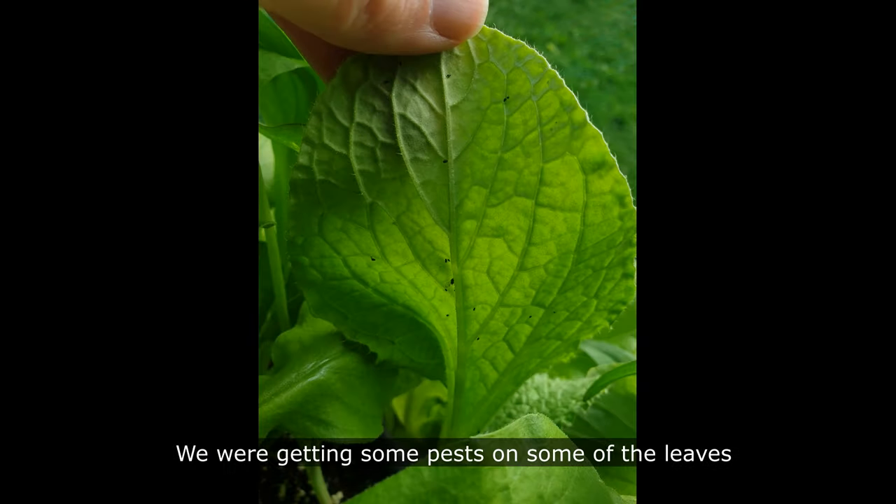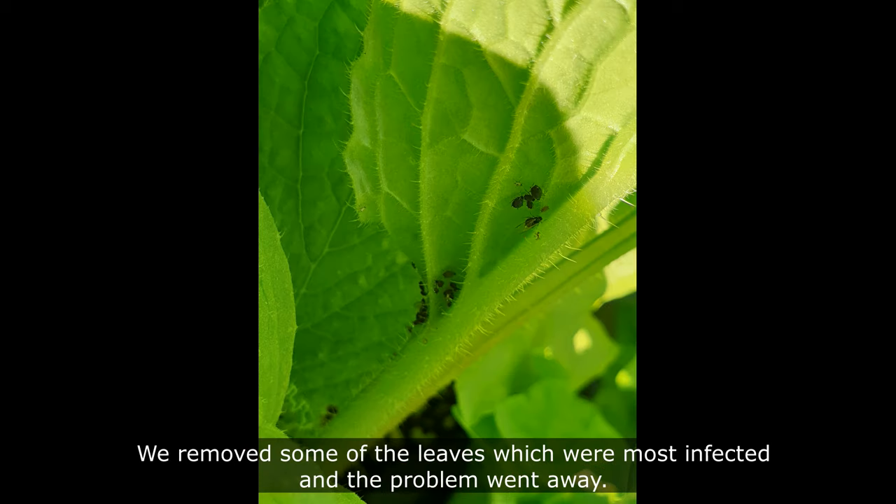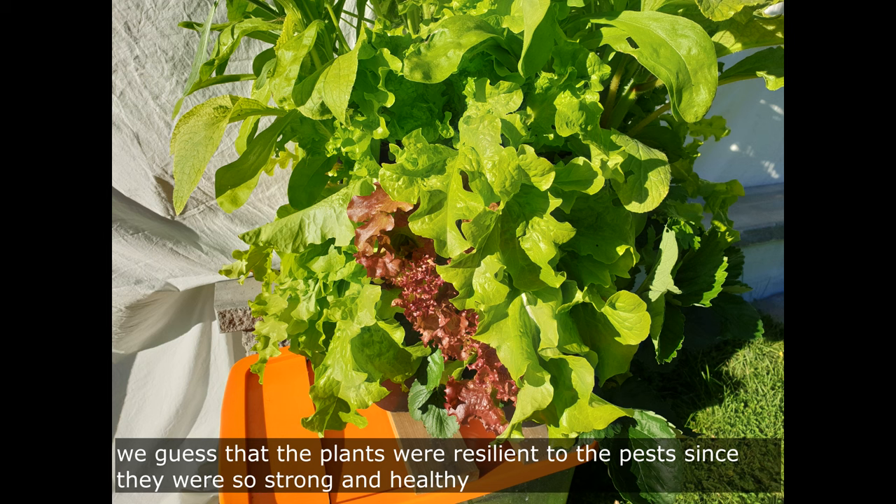We were getting some pests on some of the leaves, but this proved to be less of a challenge than expected in an outdoor system. We removed some of the leaves which were most infected and the problem went away. We guessed that the plants were resilient to the pests since they were so strong and healthy.